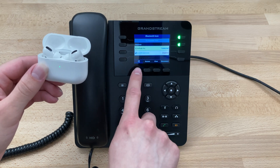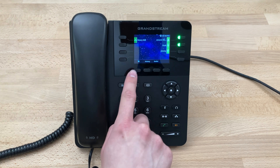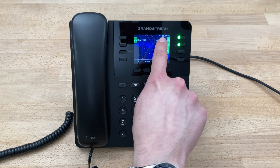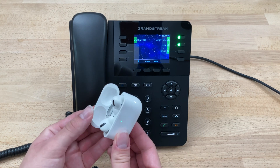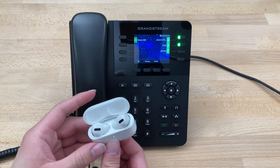So you can see it's now connected. We can close these if we'd like and return to the main screen. You can see in the upper top right corner by the clock there's the Bluetooth logo. When we open the AirPods, they will connect automatically.